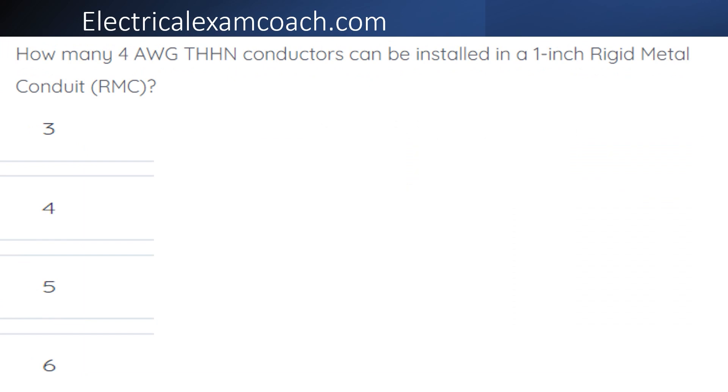How many four gauge THWN conductors can be installed in a piece of one-inch rigid metal conduit?